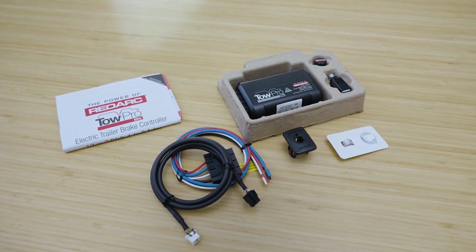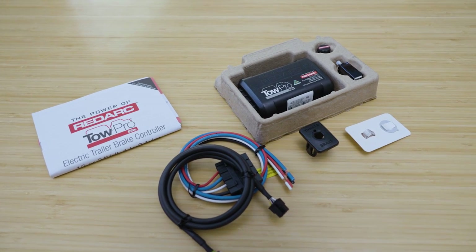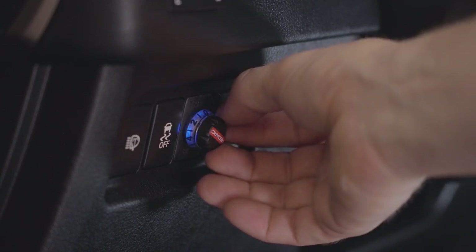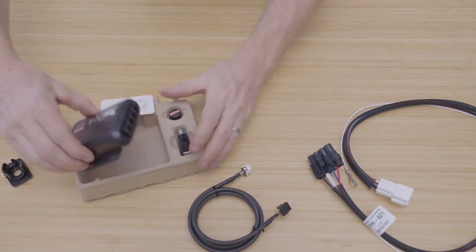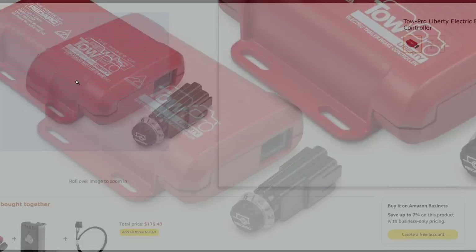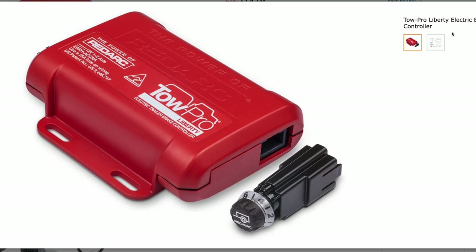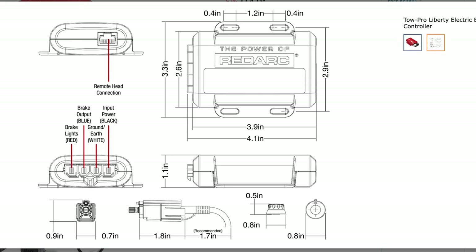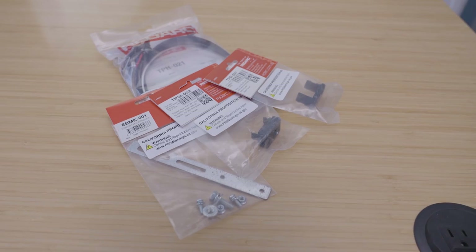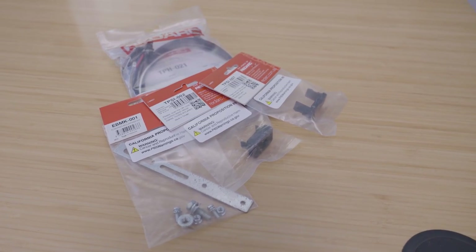We went with the Redarc Tow Pro Elite for about $250. The Redarc Tow Pro line comes with a nifty little dial for the dash that allows you to hide the box wherever you want it. I went with the Elite version because it has some off-road features that might come in handy for an off-road trailer. If you don't plan on towing off-road, save yourself a few bucks and get the standard version. We purchased ours with Redarc's Toyota kit, which included a Toyota-matched harness connector and a mounting bracket.